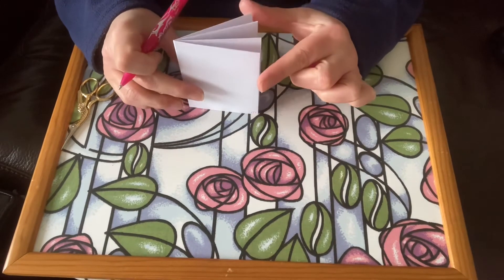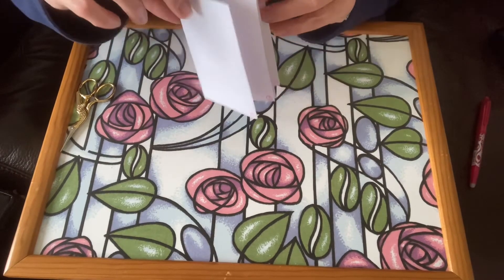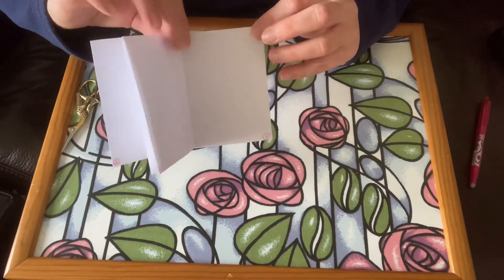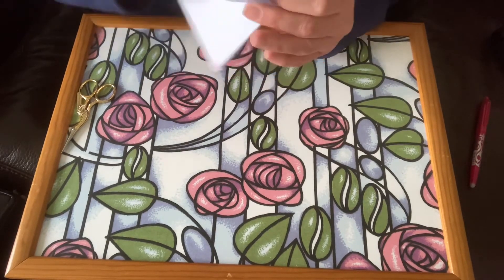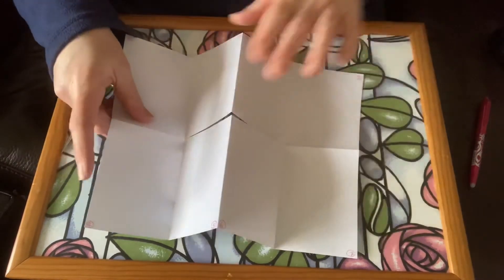There we go, all done. You can fill these in with whatever you want — your artwork, journaling, things that you want to remember. They're really small, they don't clutter the house up, and they're great to spend time being creative and decorate.